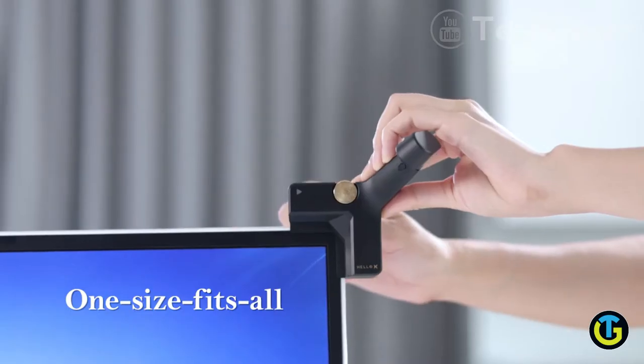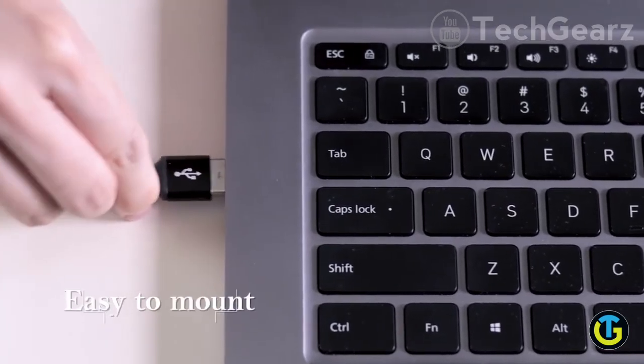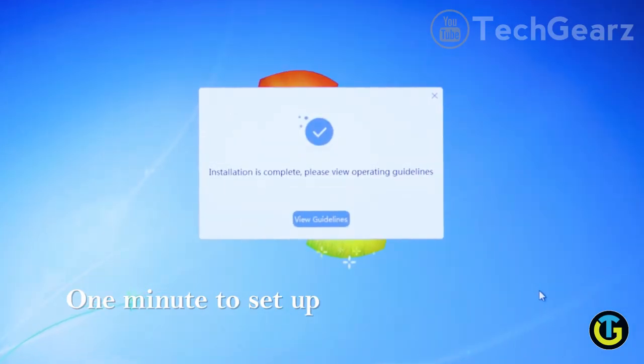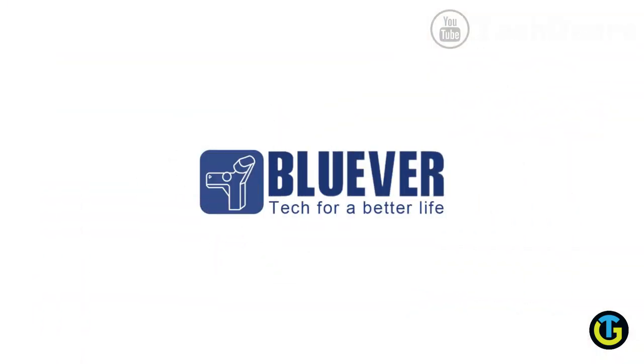It is extremely easy to attach and detach. Plug the USB connector into the computer and it takes just one minute to set up. You now have touch. Enjoy an unbeatable, natural, and intuitive touch experience with Hello X2.